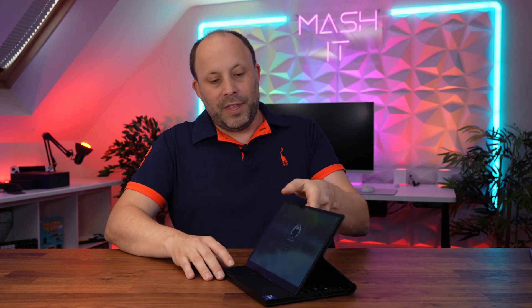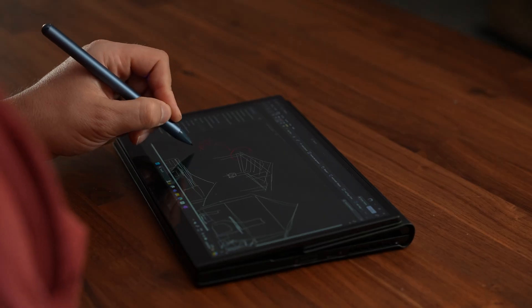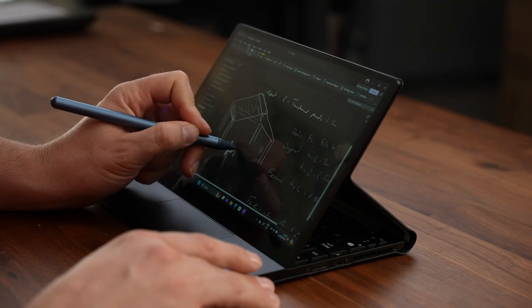As well as the standard clamshell mode, this netbook has a handy feature — the screen can come forward just like the Surface Studio laptop. We have an angled position which is great for media consumption, and then a flat position that still has a very slight incline, making it great for taking notes or doing a little bit of drawing. Magnets hold the screen in each of the modes so it feels incredibly sturdy.